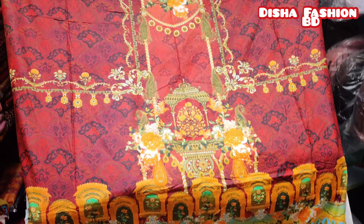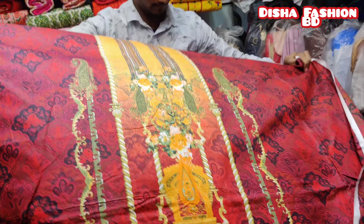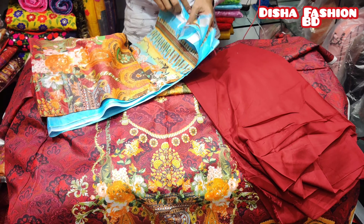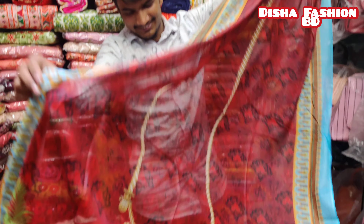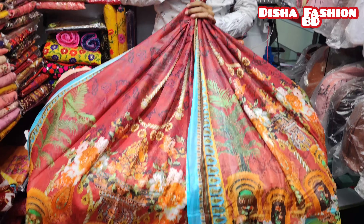This is the back part. This is the sleeve. It is a very beautiful dress. This is also a green folder. It looks beautiful. It is a very beautiful dress.